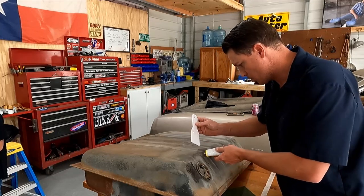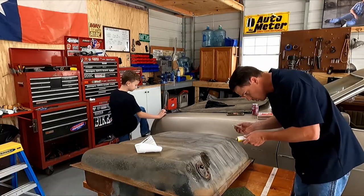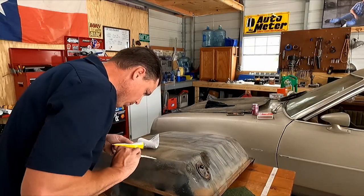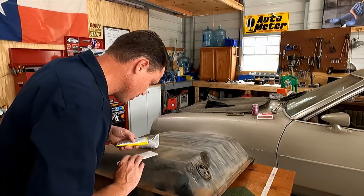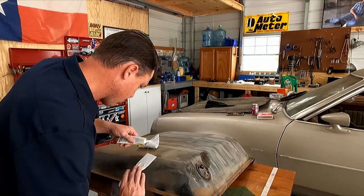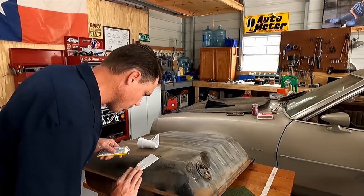That's probably a good thing — usually when a chemical stinks really bad, it's a good chemical. Here's a pinhole right there. What a weird spot for a pinhole. This is the bottom of the tank. I guess there was a metal shield right here — that's probably why that has a pinhole.